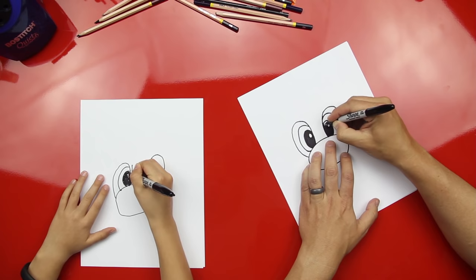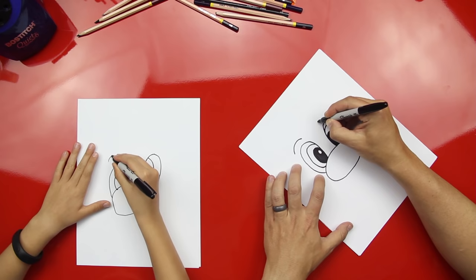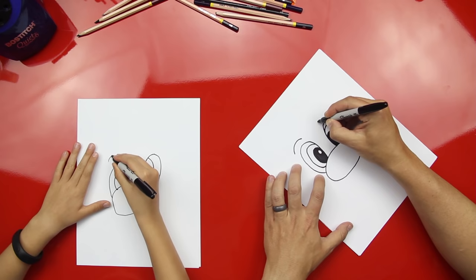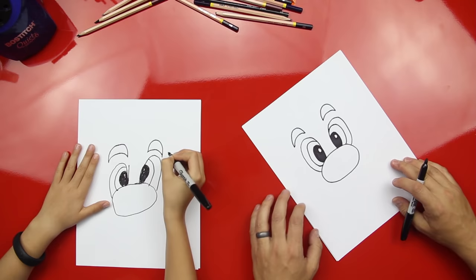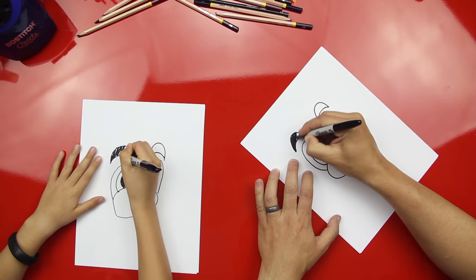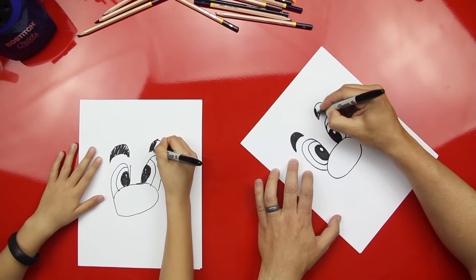Almost there — okay, now let's draw his eyebrows. We're just gonna draw a little curved line that goes over the top of his eyes, and then draw another one on top of that. Good job! Now let's color those in, color those bad boys in. Those look like Mario eyebrows, huh?